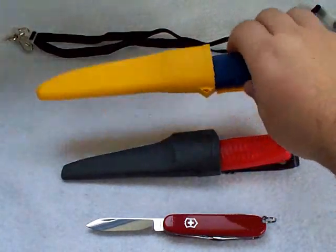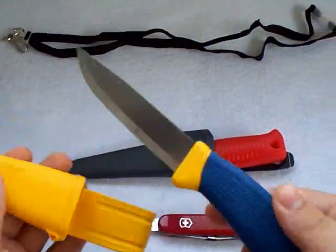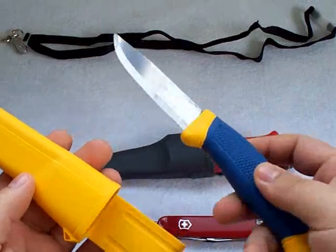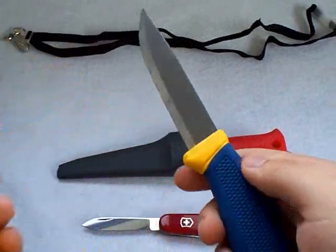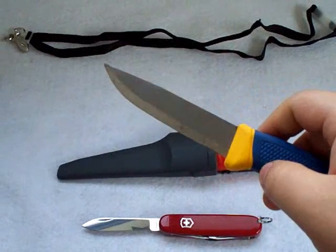I wanted to show you these — I did do a video on these. These are Mora knives from Sweden. You can get these for $10 on average brand new, and they do make these in carbon steel. So this would be a good thing to try this on if you wanted to, and it doesn't really matter how it comes out — these are great knives for the money either way. This one happens to be in carbon steel.